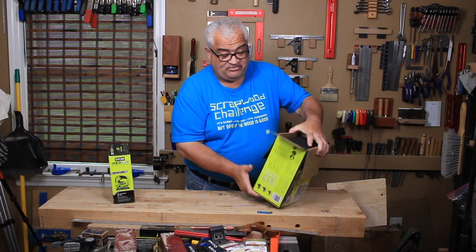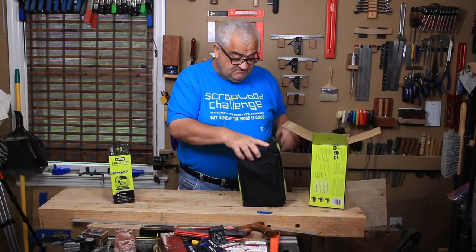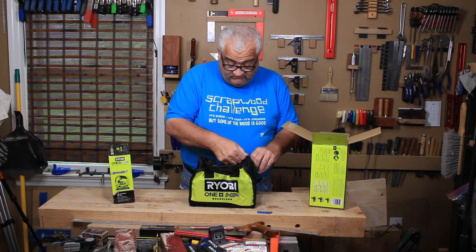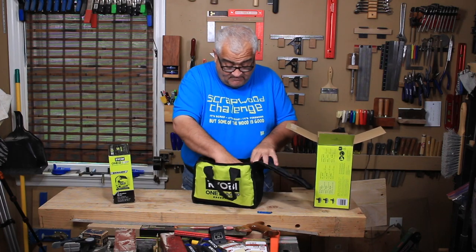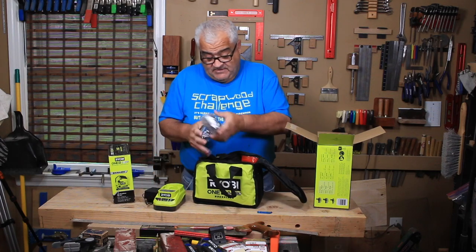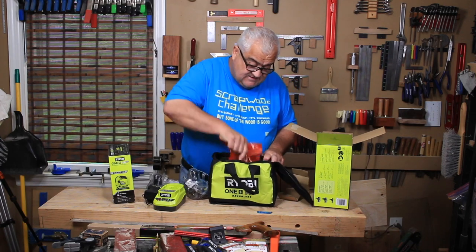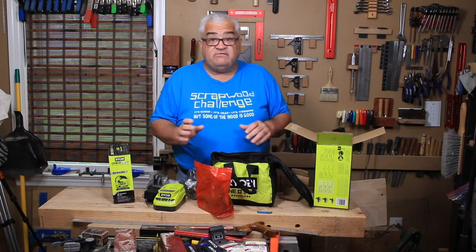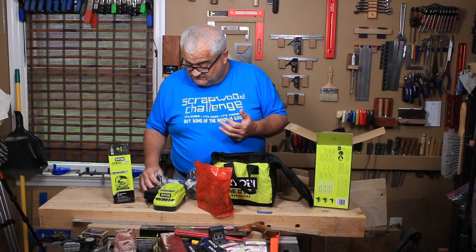This is the package you get if you get the three batteries, and it comes nicely packaged in a little bag. I never really use these bags, but I have several of them now. In here you get a charger and the three batteries. What is really neat about this kit is they are including three of the HP batteries: one of them is a 6-amp-hour, one of them is a 4-amp-hour, and one of them is a 2-amp-hour.